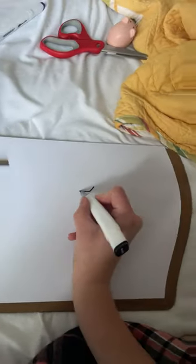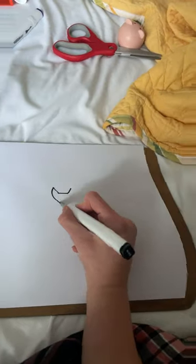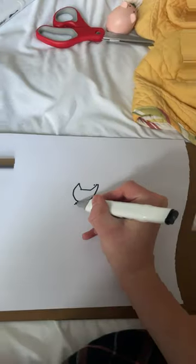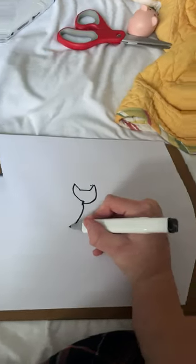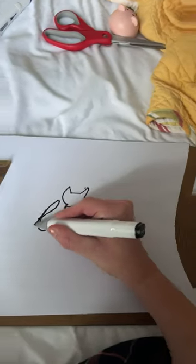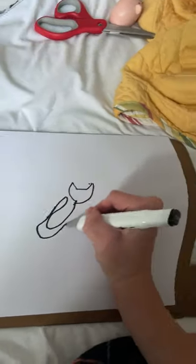We're going to start off with a body. Oh jeez. What is happening here? This is knocking farts. Okay, now we need a head. A head. Wrong freaking way. What is that? It's not even a cat.